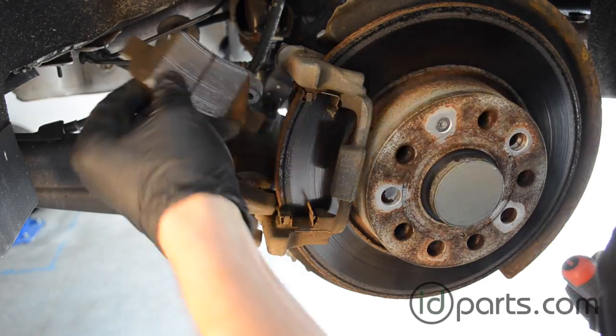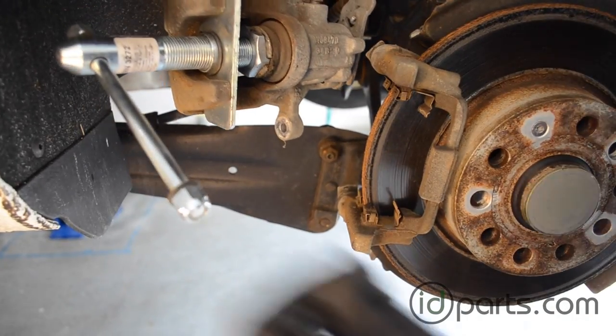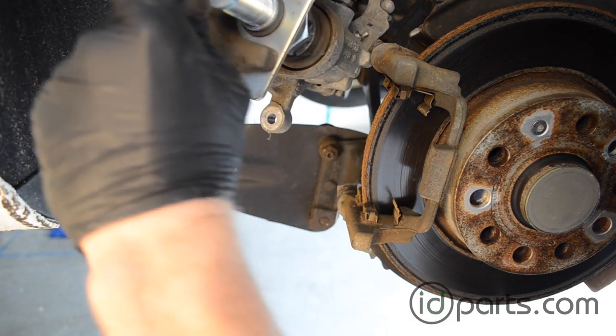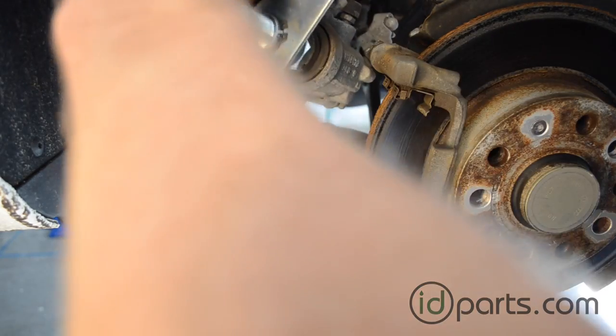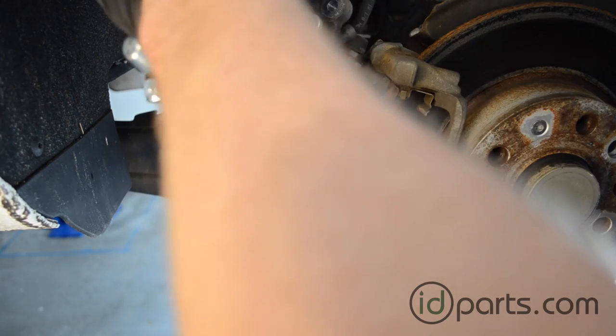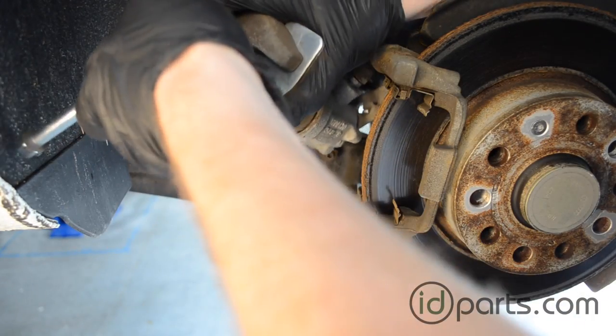With the caliper off, we will remove and discard the old pads. We'll take the Metal Nerd rear brake tool and rotate and press the rear caliper piston back into the slot. It's important that this piston is rotated while it's being pushed, otherwise you will break the emergency brake or parking brake assembly. The Metal Nerd tool works really well because it's made especially for Volkswagens.